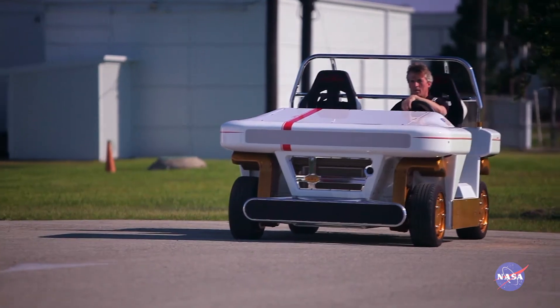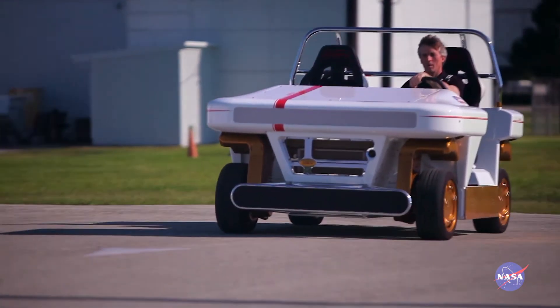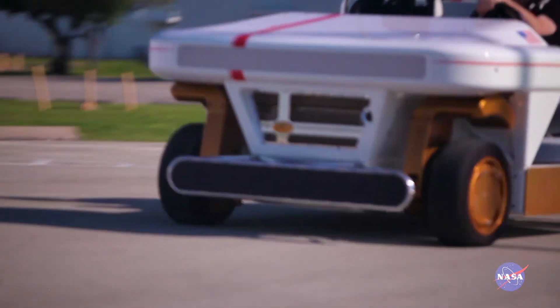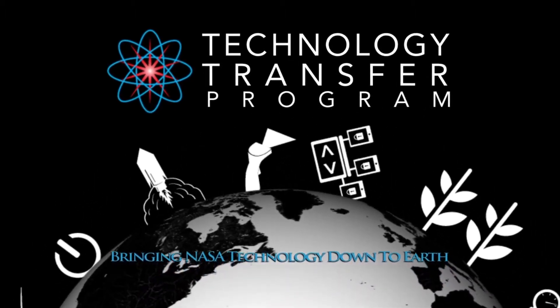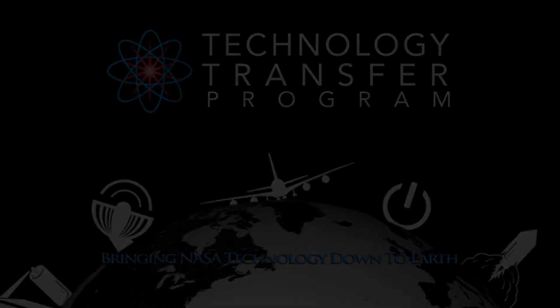The applications include electric vehicles, hybrid vehicles, and plug-in hybrids. This NASA technology and many others are ready to be transferred to your business. Find out more by visiting technology.nasa.gov.